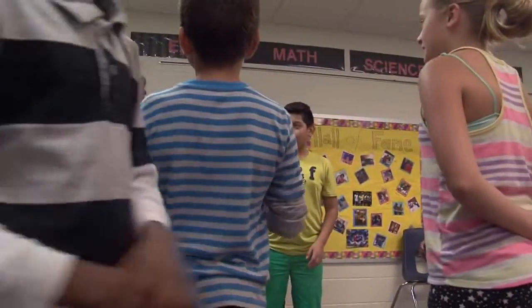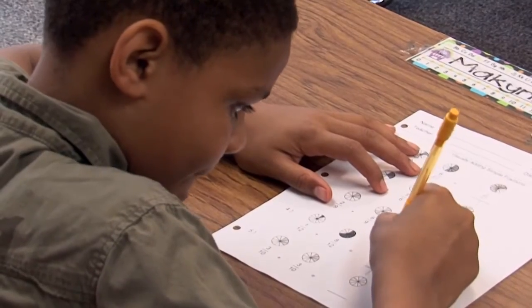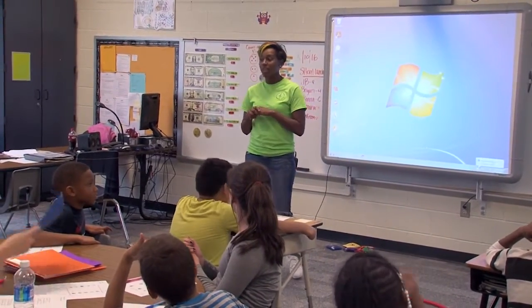Recess actually helps them with their academics. Coming back, you would think that the kids are worn out, but it allows them to calm down and they have a better attention span. It's very important for all kids of all ages to have some type of physical activity during the day to give their brains a break.